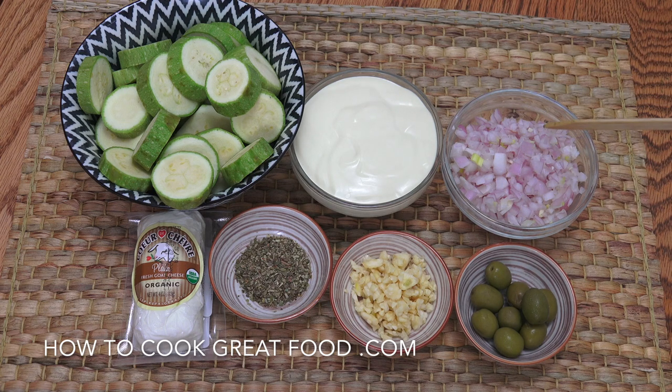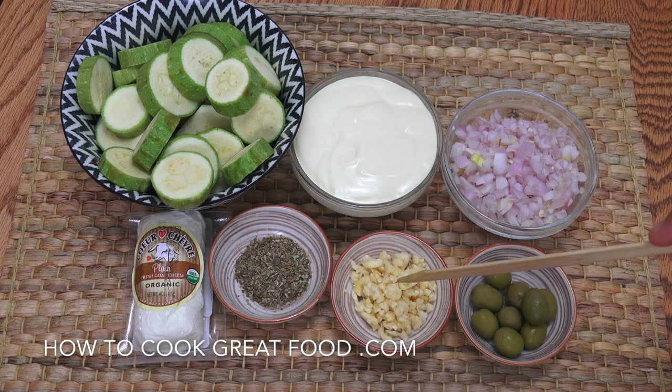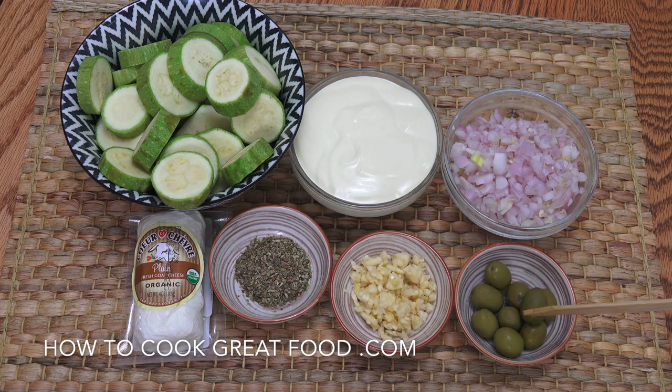One onion cut nice and small. Here I've got my goat's cheese, two teaspoons of oregano, a tablespoon of garlic, and here I'm using some green olives. Of course use black if you want. Let's get to the cooker.